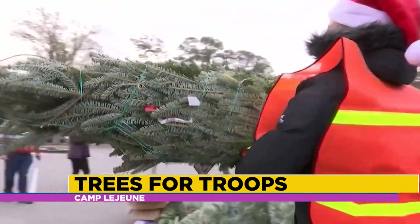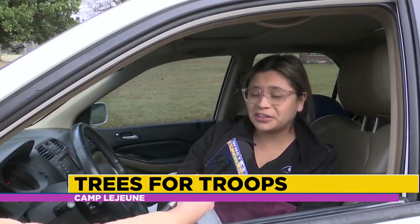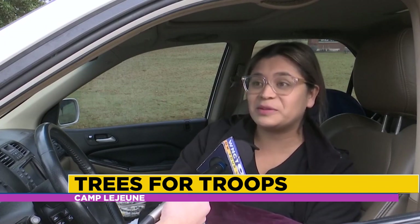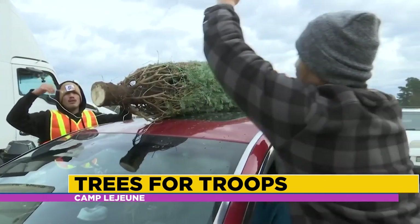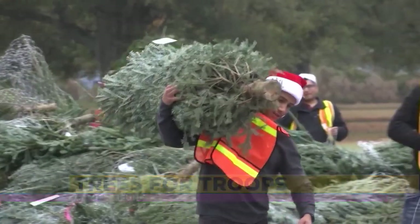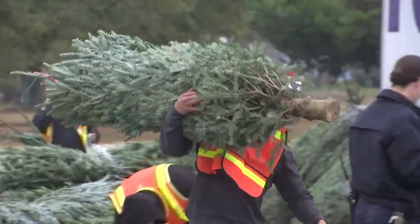Our tradition is to set it up as soon as we get it home. The kids help — they love to decorate it. We have the kids pick out an ornament every year and put it wherever they want in the tree. He's going to go in training for the next eight months starting in January, so he'll be gone — he'll be missed. Because it's the season for spending time with one another. Over the last 18 years, over 300,000 trees have been given out through the program. At Camp Lejeune, Claire Curry, 9 on Your Side.